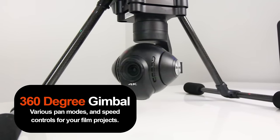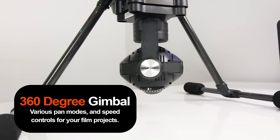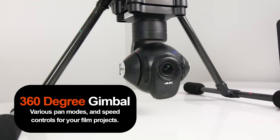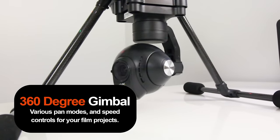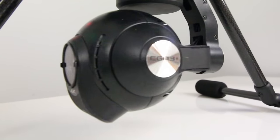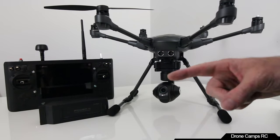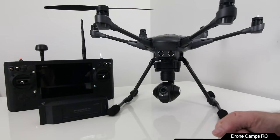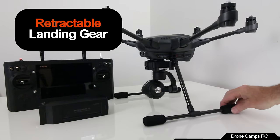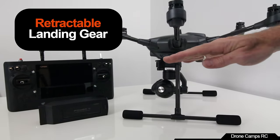The 360 gimbal is very, very nice. I was showing people on the ground some of the automatic pan modes — you can actually change the pan speed. After you put the retracts up, your camera will spin all the way around. The landing gear are carbon fiber with foam pads on the end of each leg, and they come all the way up and out to the side.